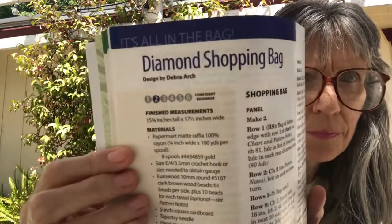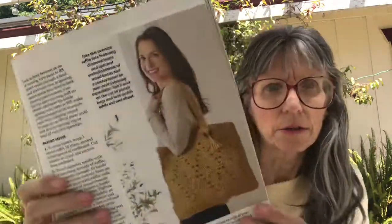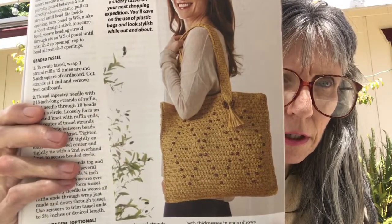Then we've got the Diamond Shopping Bag, which is confident beginner. Really pretty — it measures 15 and three-quarters inches tall by 17 and a half inches wide.